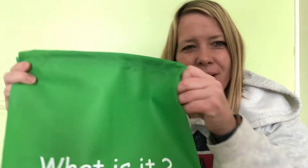Hey everybody, it is time for the 'what is it' bag again! Are you ready? Let's sing! What is it, what is it, what is it — do you know? It's a hmm, there's a few things in here, let's see.